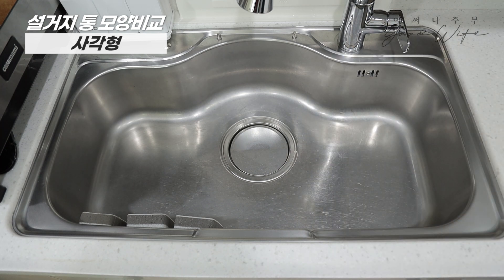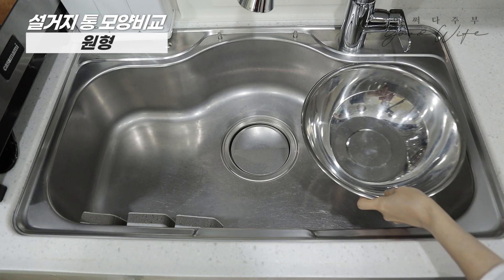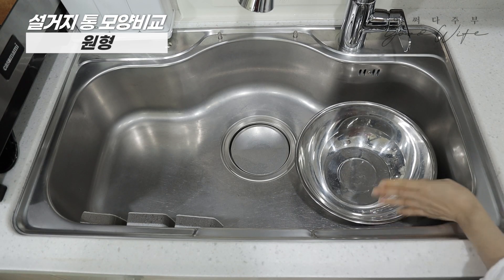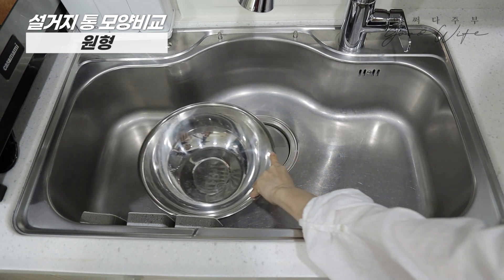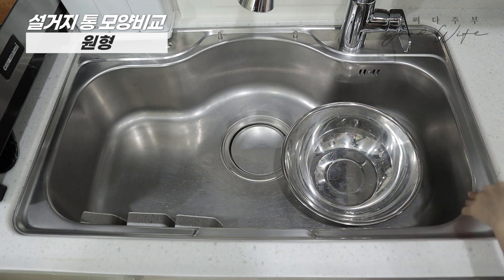I used a square washroom basin for a long time. It fits easily, but it is not beautiful in the sinkhole.